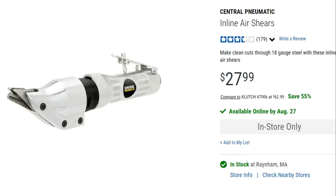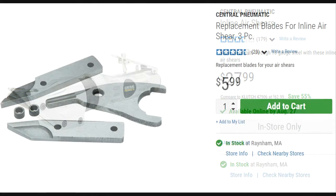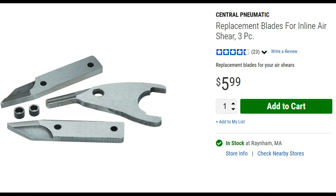I'm going to take you to the Harbor Freight website and show you the shear that I purchased. Here it is — you can see it's very inexpensive. And if you wish to purchase the replacement blades, here they are — also very inexpensive. I've looked at some other shears online; they can go for as much as $80 to $100, and the replacement blades are sometimes up to $40. So this is really a great alternative. I don't know how well it'll hold up, but for my money I don't really care — it's working great for me.